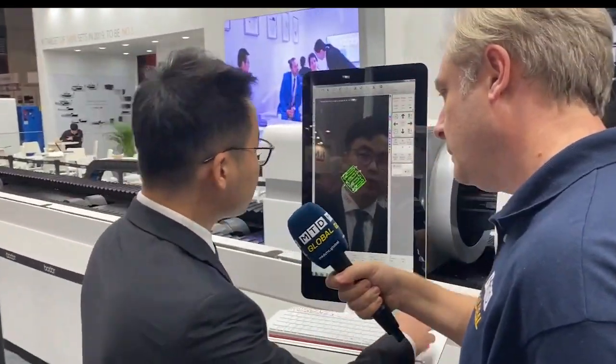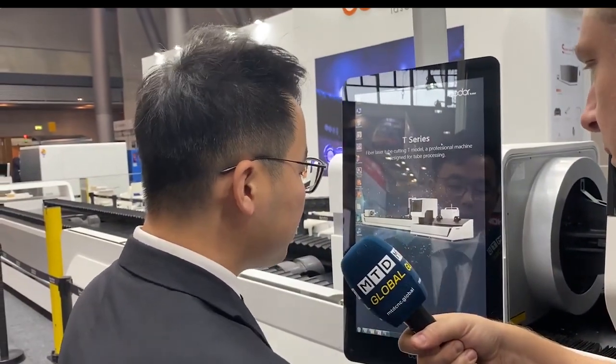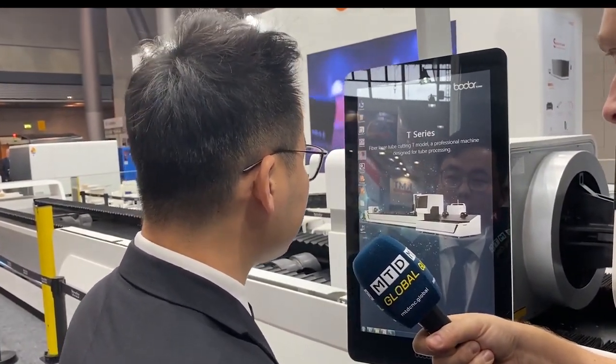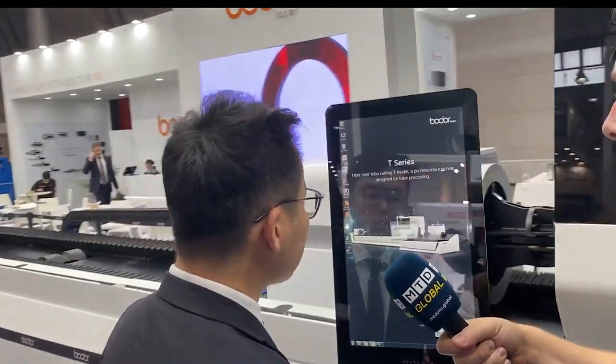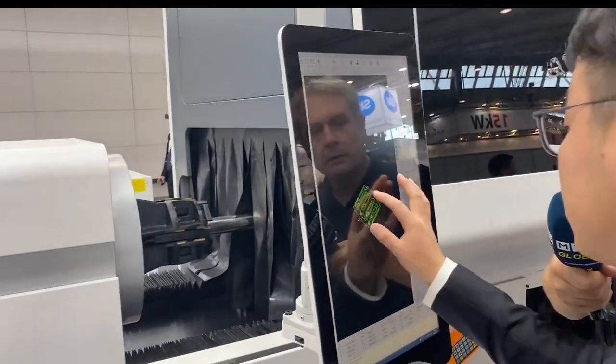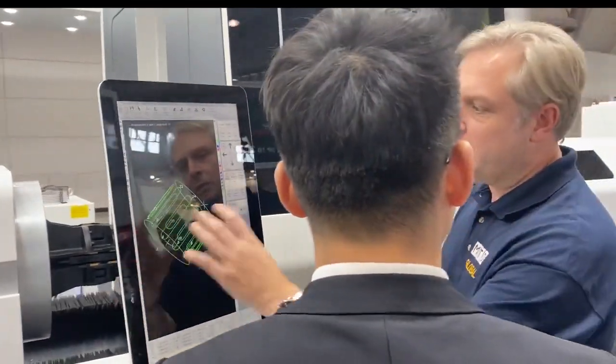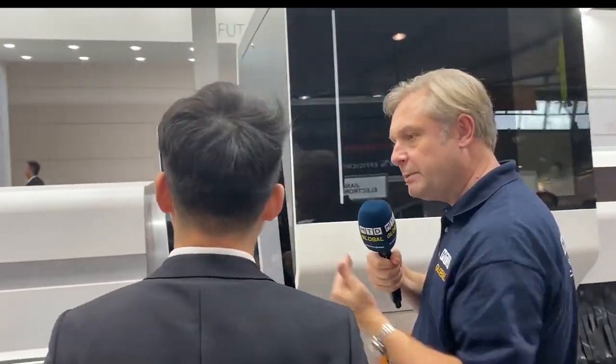Are the controls easy to use? Yes, we use our own laser system called Genius Record. The Genius Record Pro is for chip cutting, and we also have another system for plastic cutting. As you can see here, it's quite easy to operate — it's a touchscreen.